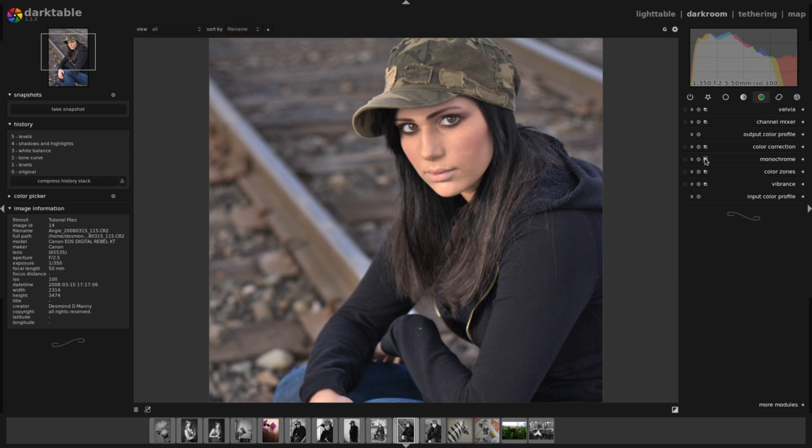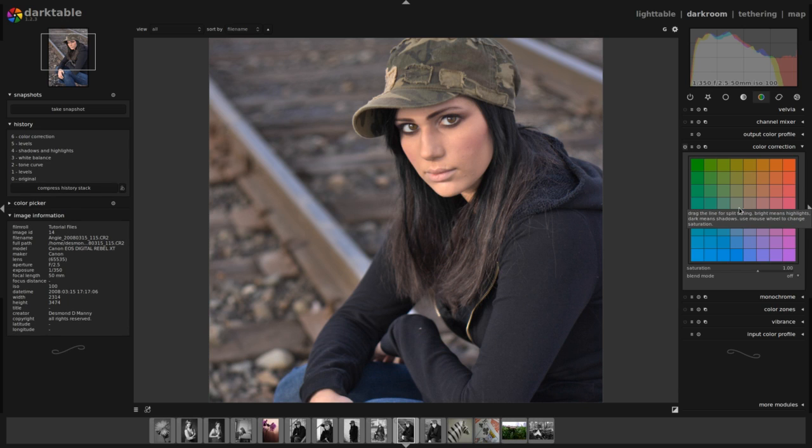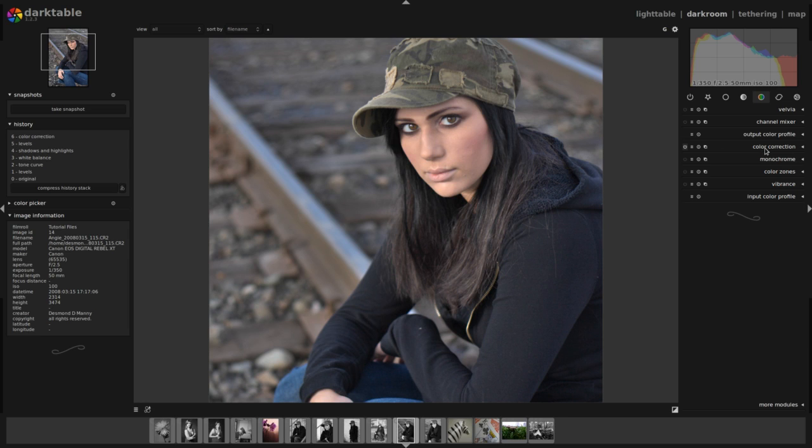I'm going to affect my colors even a little more by going to the color correction module and activating it. You see this white dot — I'm going to drag a line from that white dot in the center of the color box. As I drag that line away from the center dot, it affects the color tone of the image. If I put it up towards the left-hand corner, it gives me back a greenish cast. If I bring it down to the lower right-hand corner, it mutes that reddish tone and makes the image a little bit cooler, which is what I'm aiming for.